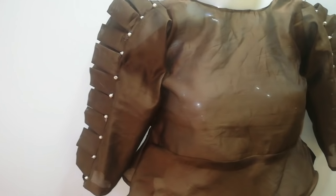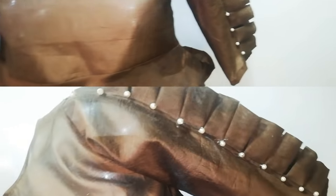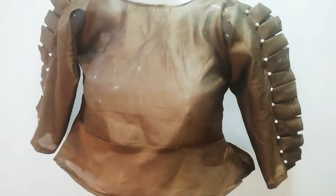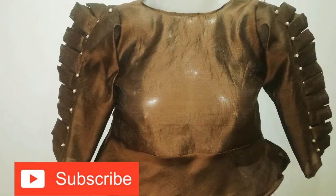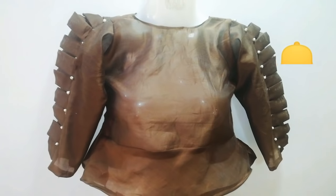Hi guys, welcome back to my channel! Today I will share with you how you can make a stylish top from leftover and old fabric. Before starting, if you haven't subscribed to my channel, please subscribe and press the bell icon. Now let's get started!